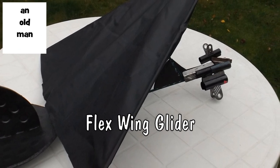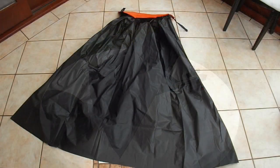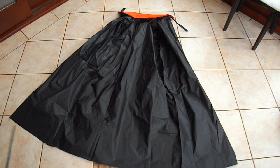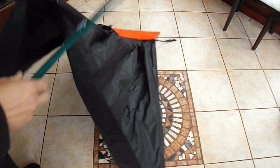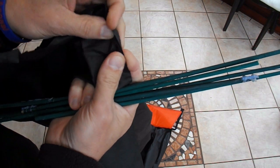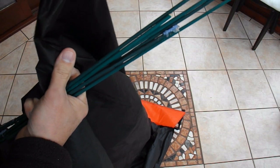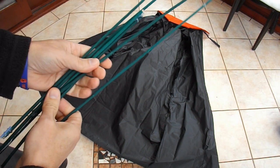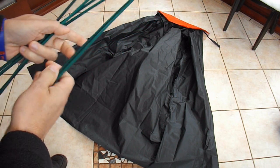Hi guys. I've got a request from ZML to make a glider from material. So what I've got here on the floor is a cheap Halloween cape. I'm not quite sure what the material is — it's some sort of plasticky, nylon-y sort of stuff. But it's a nice big piece of material. I've got some bamboo flower canes that are fairly flexible, not very straight either, but that doesn't really matter.